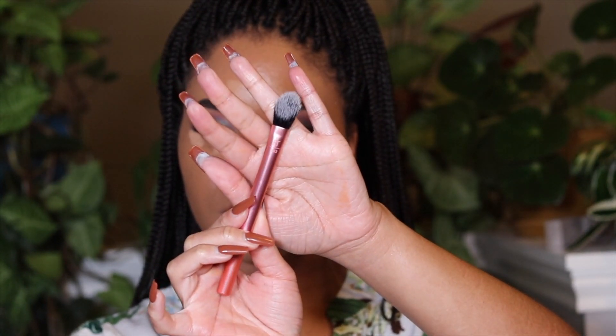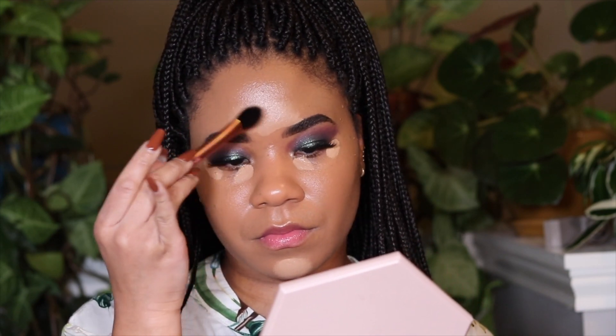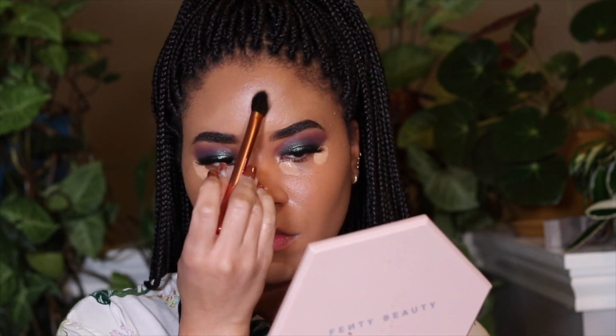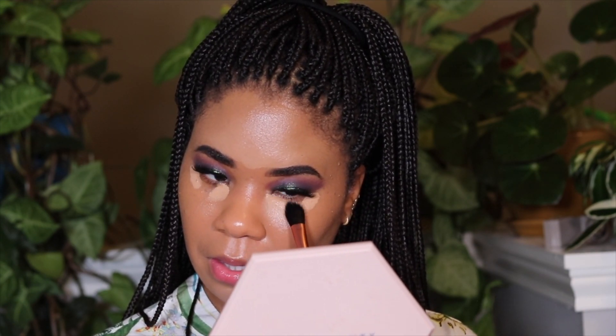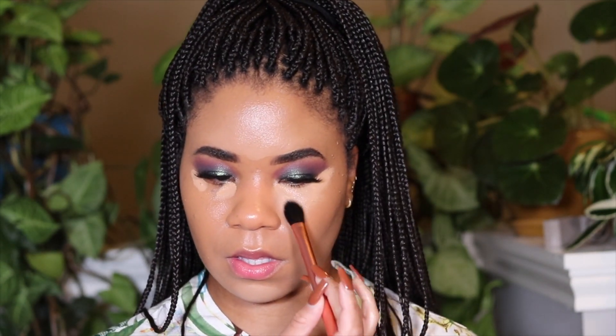This is that new Real Techniques concealer brush that went viral — it was only in the UK but it's available now. I got it from Ulta for $6.99. It's interesting — it's not my favorite, not better than the setting brush to me. It keeps the concealer in place but it's giving like a flat foundation brush — it's just patting the product in, not really blending. You'll have to go in with something else to really blend it out, as it works in small areas at a time.